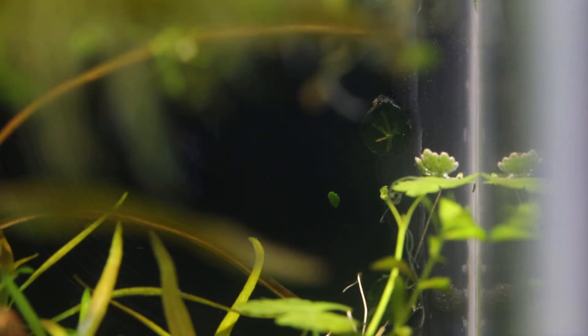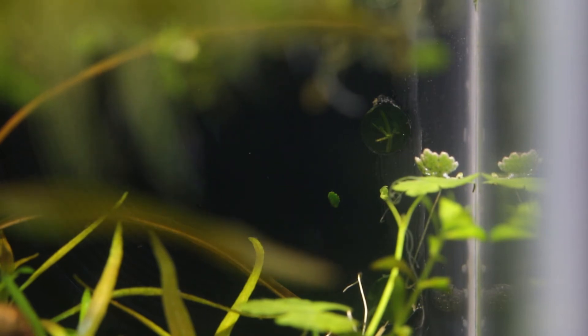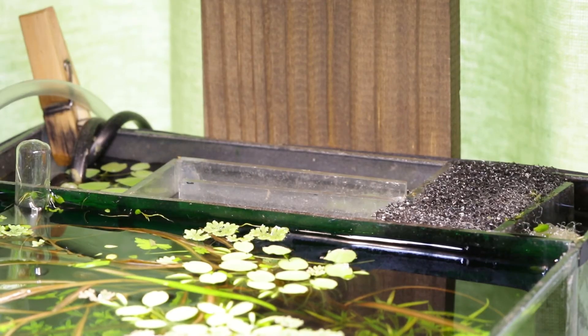For the inflow and outflow of this sump, I drilled holes through the glass to stop any splashing. I just cover up the holes with some filter floss so that the fish and shrimp don't climb into the sump continuously. I just put this loose piece of wood over the sump to stop light from entering it and algae from growing there.